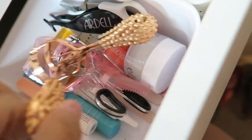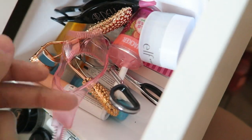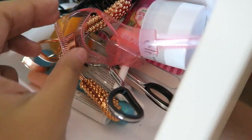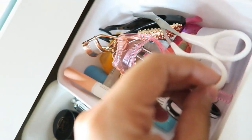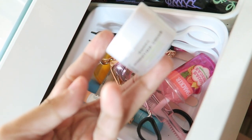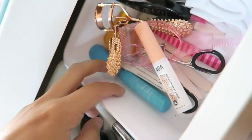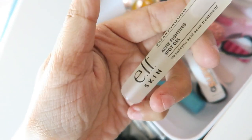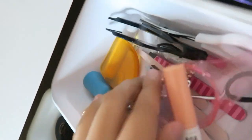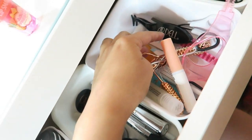And then I have my tools: my eyelash curlers, this thing that's supposed to keep mascara from getting on your face but it doesn't work, my eyebrow tweezers, a hydrating moisturizer by ELF that actually works really good, and then this lip smacker that I got from Ulta, then eyelash glue, more lip balms, this acne fighting spa gel — I still haven't used it, I just got it — and then some tweezers and my lip balm.